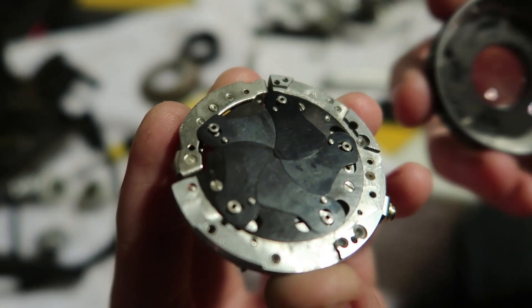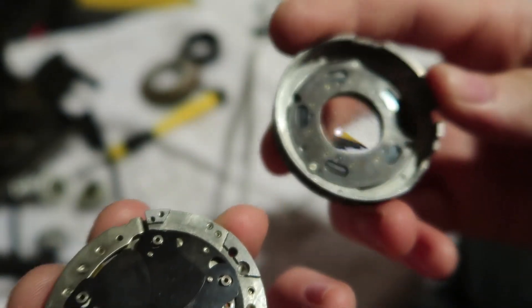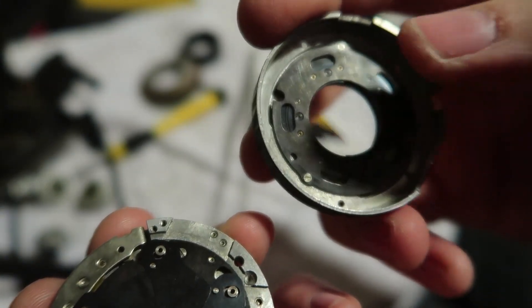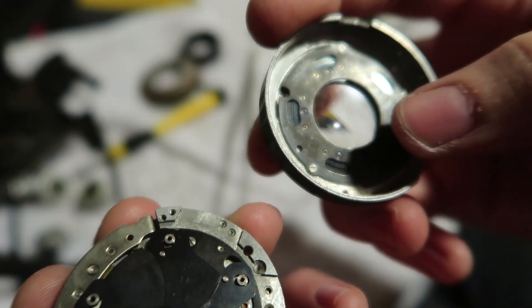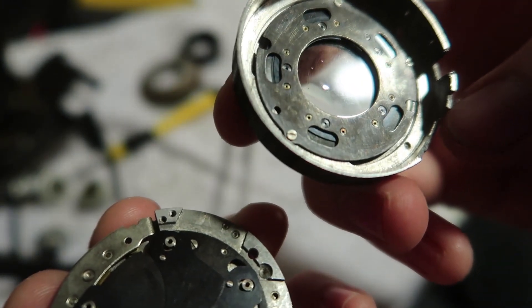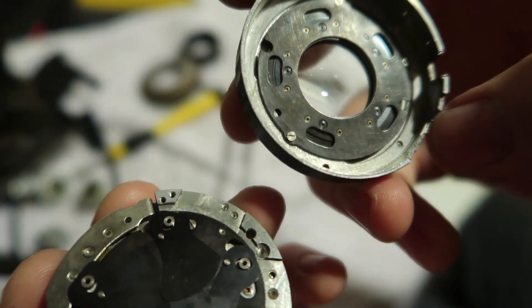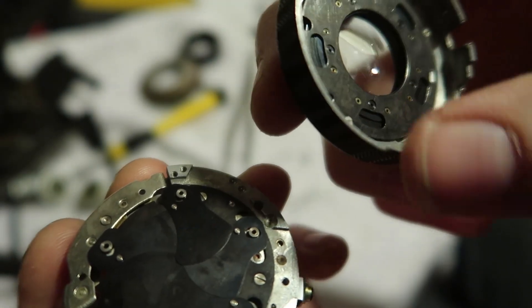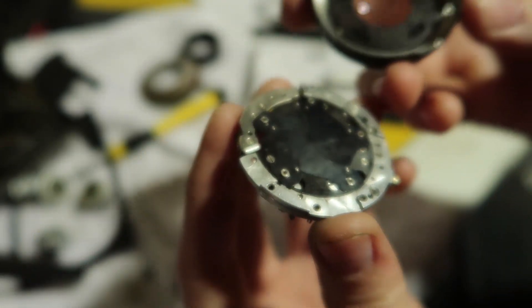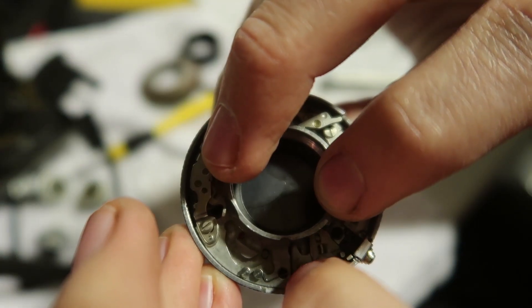I was running into the problem of whenever I put this back together the shutter would grind to a halt. What I found out was this plate was flipped upside down — I had it in backwards. These are offset so the holes were in the wrong places. What's supposed to happen is these pegs go into these holes; they keep the blades from rubbing against each other. I had that wrong and so they were rubbing. Shutter problems are solved.